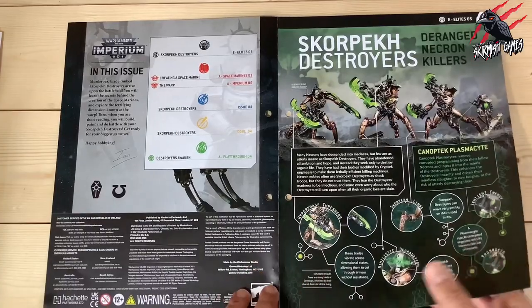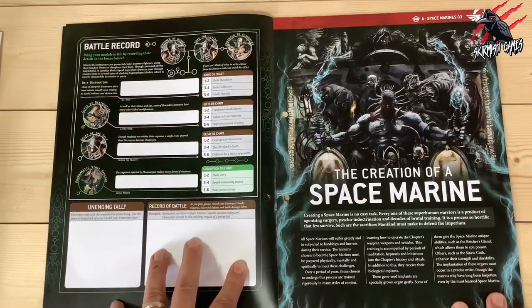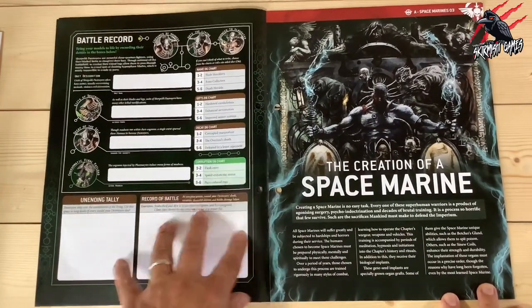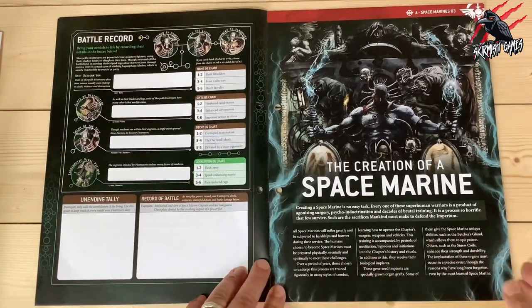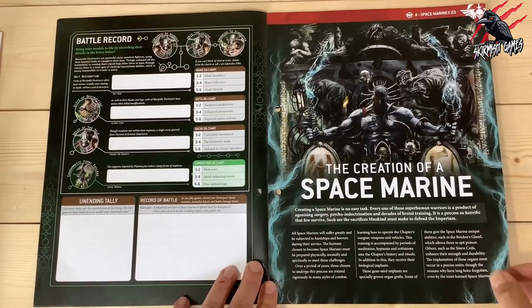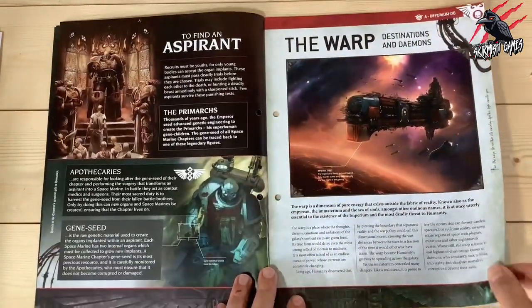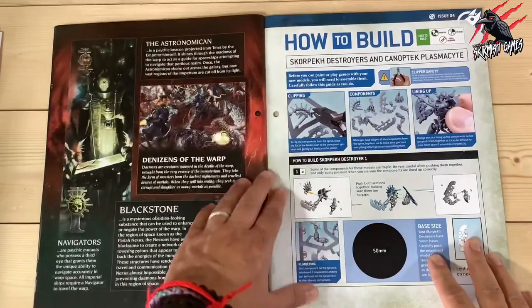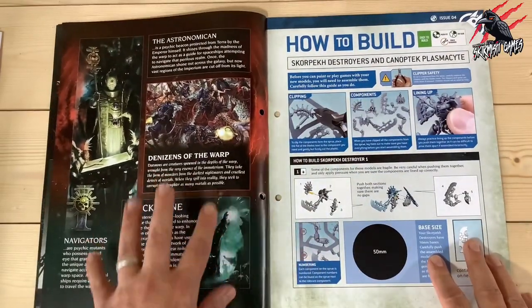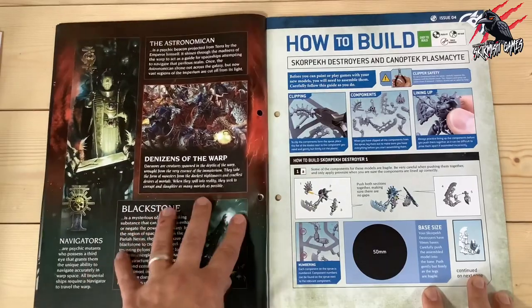I think this is really fun to read and a great way to learn it — just a little bit at a time each week. Then we've got our battle records so we can keep track of how all the different models do in battle. The lore continues as we work our way through — it's all numbered as well so you can reference it in your folders that you get with the subscription. We're going to learn about the Warp. Most of this is probably taken from the main 9th edition book as well, so if you've got that already you're probably very familiar with this.